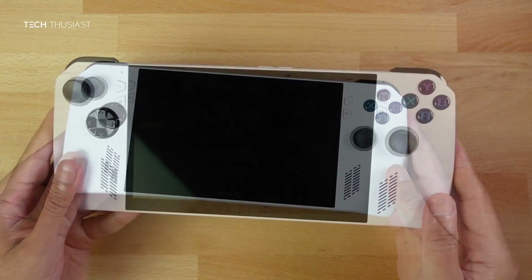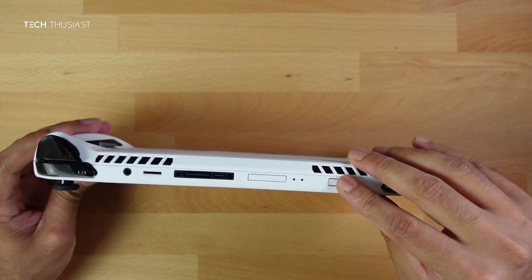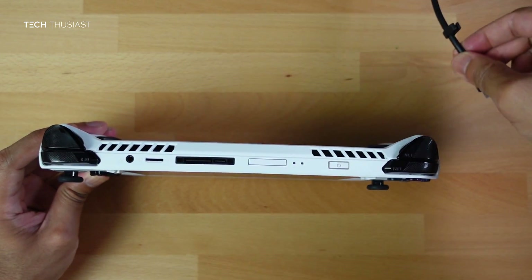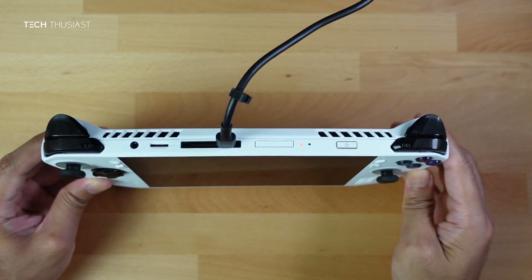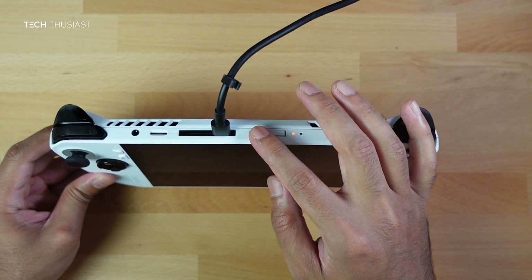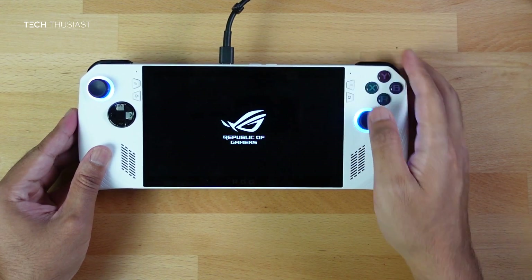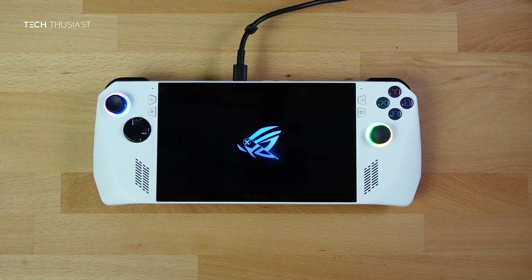With it fully assembled, we need to boot into BIOS. If you press the power button now you'll see that the Ally doesn't power on — don't panic. Just plug in the power cable and you'll see the LED indicator. Then press the power button and it should automatically boot into BIOS since there's no OS installed. If not, press down the volume button when powering it on. This bit could take a few minutes so be patient.